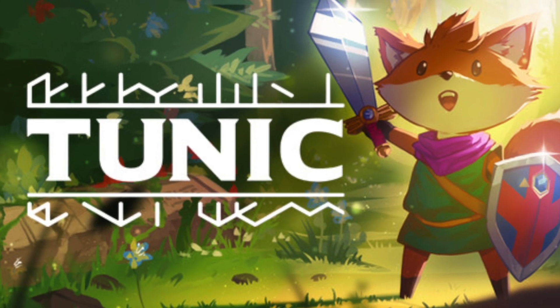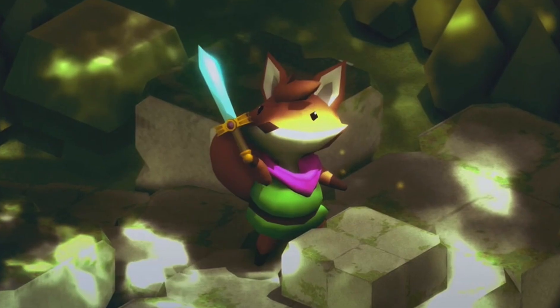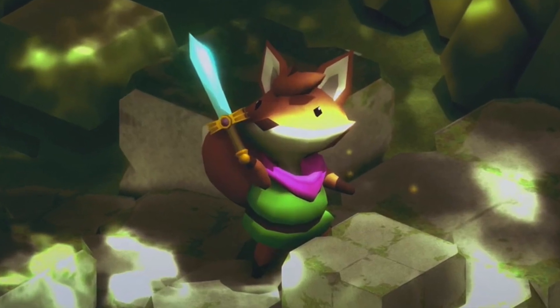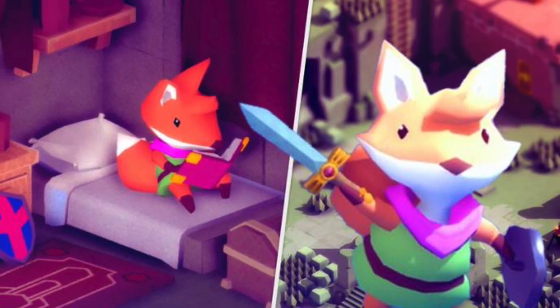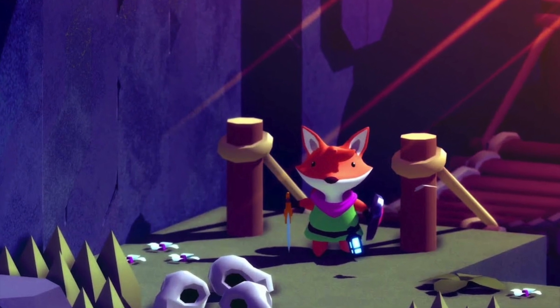As I mentioned, the game Tunic is an adventure game in which you play as a cute little fox. When planning this cosplay, I knew I wanted to match the playful look of the character. Due to the short turnaround time of this build, I knew I needed to start with my props.